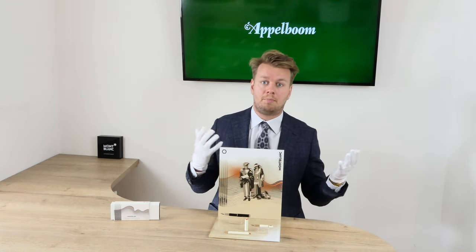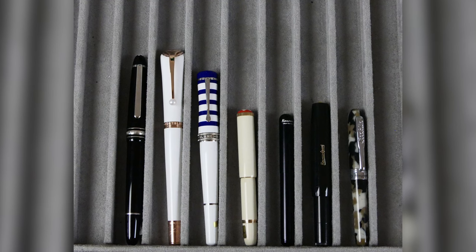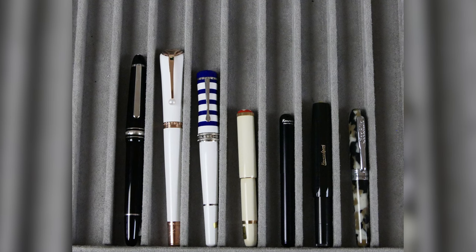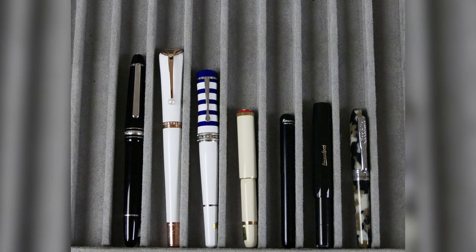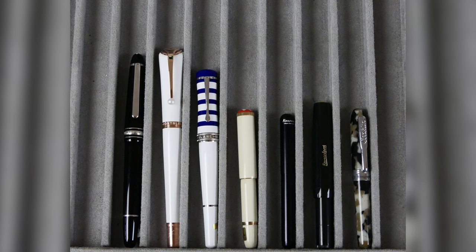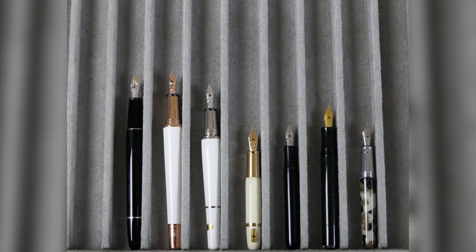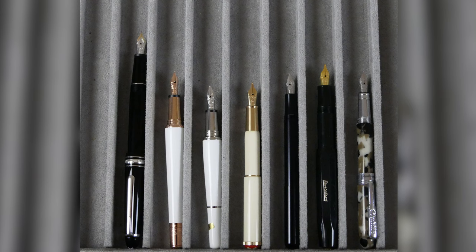Let's compare the Mont Blanc Heritage Rouge & Noir Baby to some of Mont Blanc's other models as well as some other pocket pens. From left to right we see the Meisterstück Classic, the Mont Blanc Diva Marilyn Monroe, the Mont Blanc Bonheur, the Mont Blanc Baby, the Kaweco Lilliput, the Kaweco Sport, and the Conklin Minigraf. Here is a few of the pens uncapped, and of course here is a few of the pens posted.